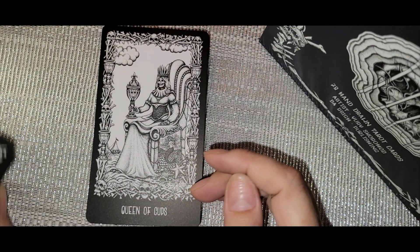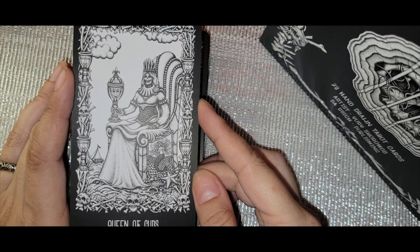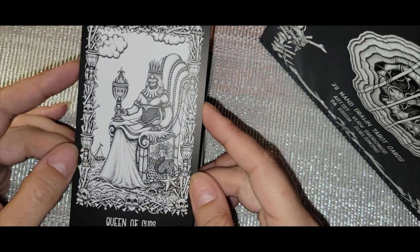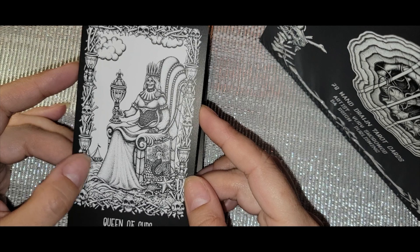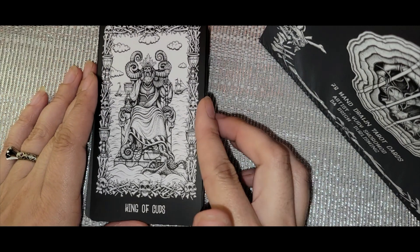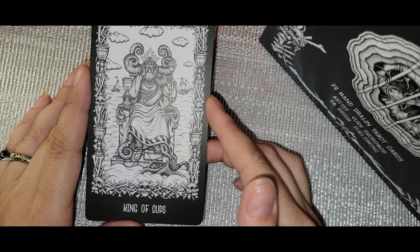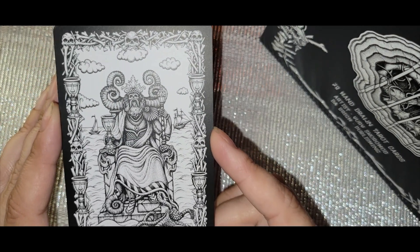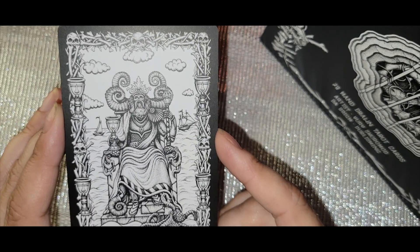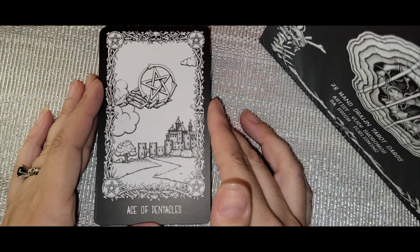Queen of Cups — mermaid and shells, a boat on the water. King of Cups — octopi, which is really cool. It kind of reminds me of Pirates of the Caribbean where they go to Barbados and meet creatures that have turned into octopi. Drink break real quick.